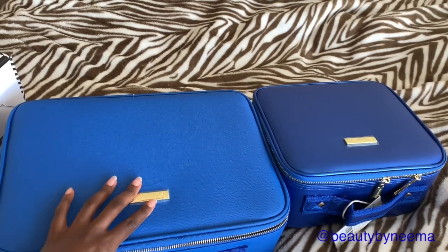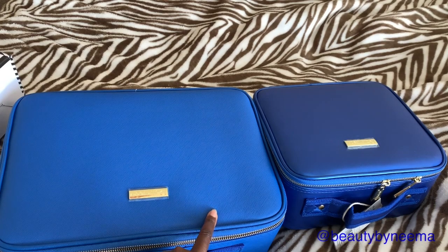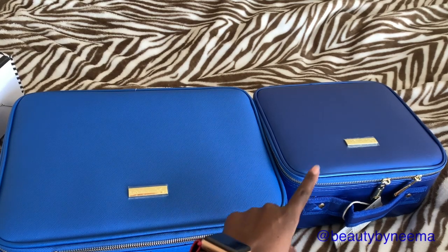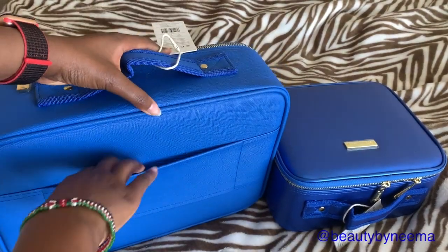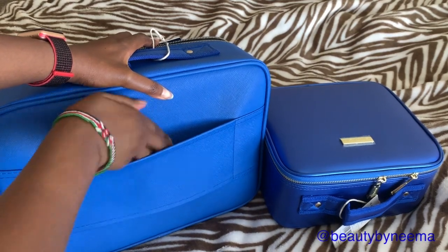We all know sometimes on flights you have a weight limit. The medium one is 2.89 pounds or 1.31 kilos. The small one is 0.88 kilos or 1.94 pounds. Obviously it's going to weigh more once you put your products in.